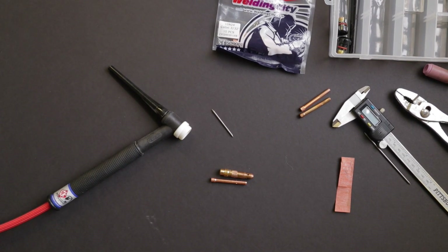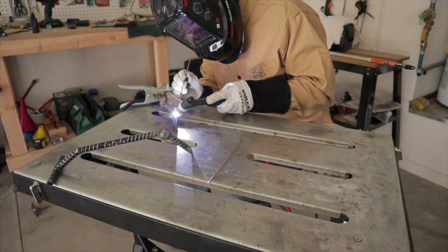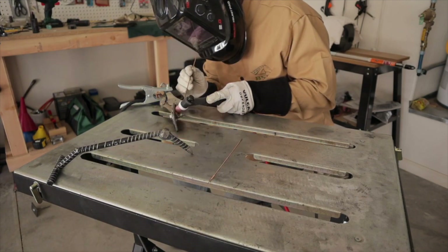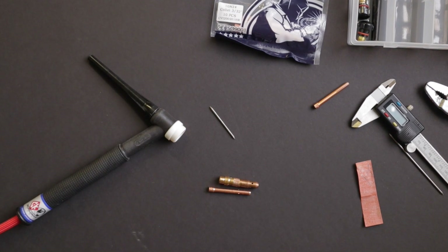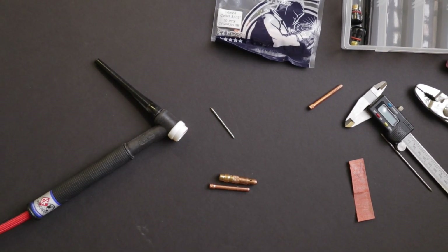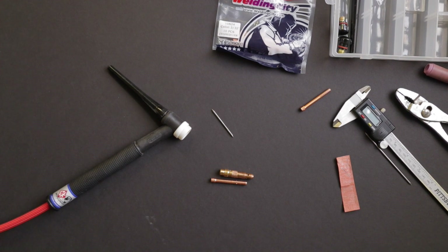So let me show you what the problem is. The backstory is I was welding the other day, just some practice stuff on some mild steel, and my weld was very porous. I had really poor gas coverage and was getting a lot of pockets and pores in the weld — not to mention it was quite black. And I thought, well, I'm probably not getting gas flow.